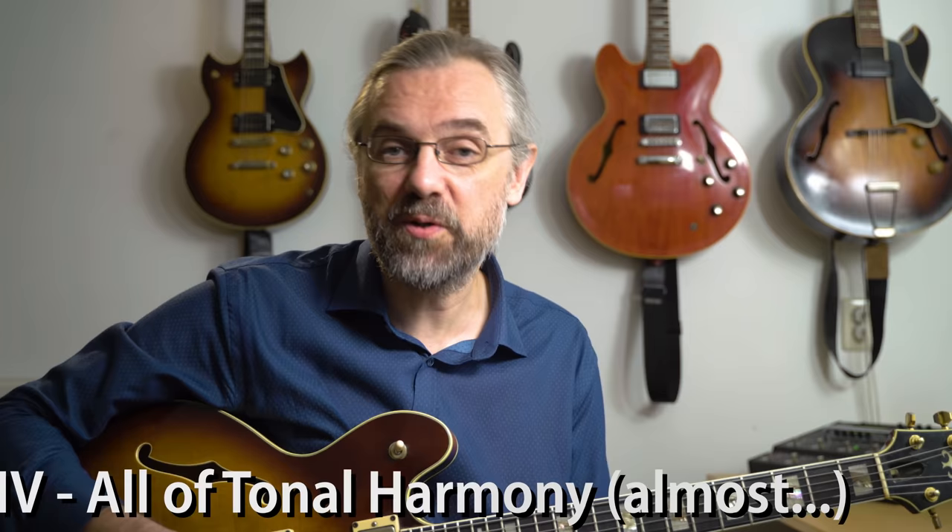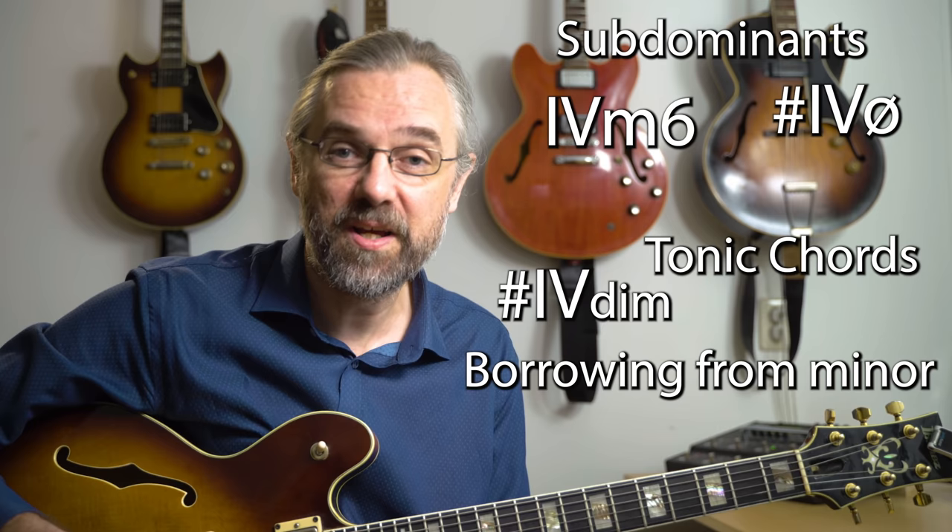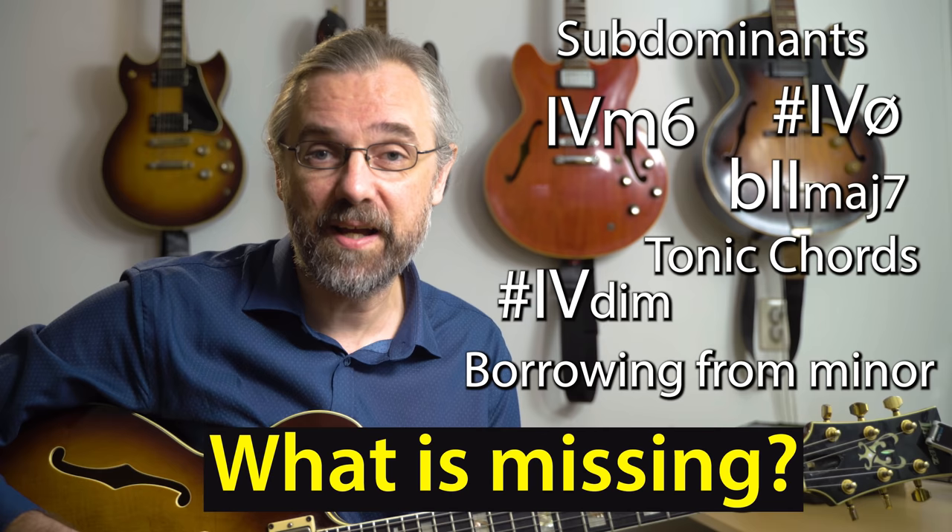Even though this is a fairly common intro, I think if more people knew it, and also understood the chord progression, then we would have a lot more knowledge on tonal harmony, because essentially this is a four bar progression that sums up pretty much everything you're going to come across in tonal harmony, except maybe one thing. So for that reason alone, this is worth checking out. But it also is a great intro.